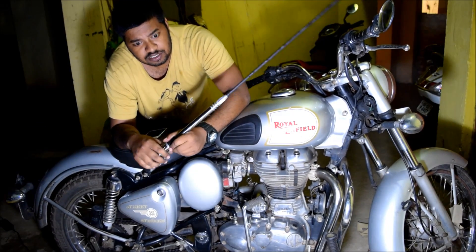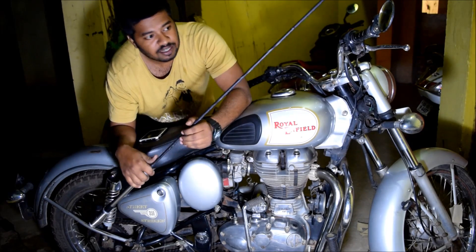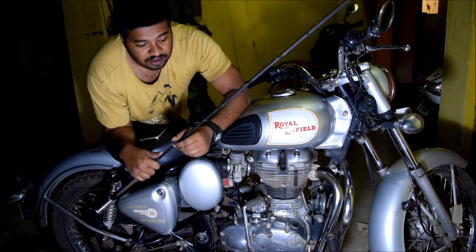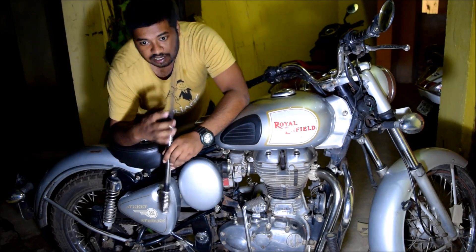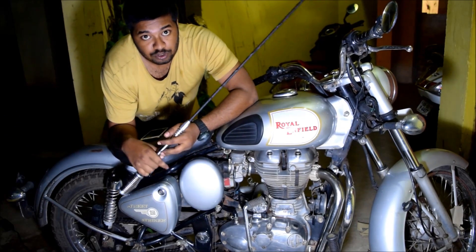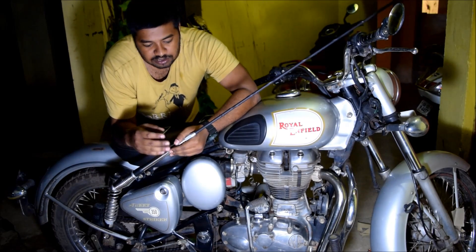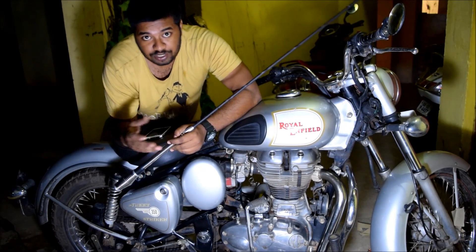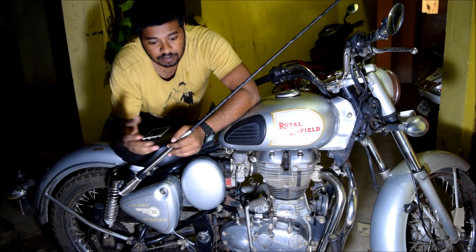Most off-roading vehicles use this as a flag pole, and most touring vehicles use this as a radio antenna, like Harley Davidson and most cruisers. There are also some adventure touring bikes which use this as an antenna because they go to desert and jungle areas where they don't have any mobile network.